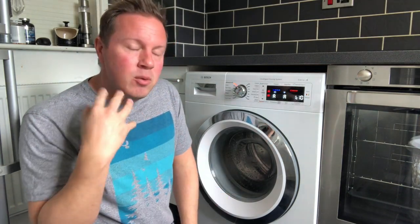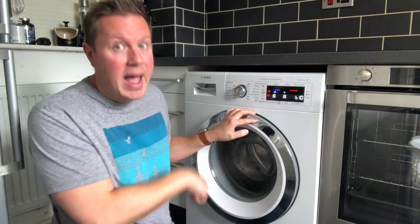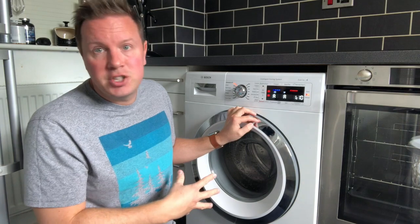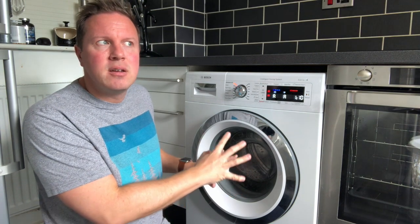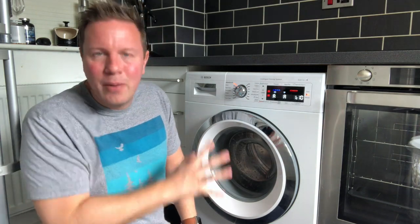Based on that it will then detect how dirty the clothes are, and those three things together it uses to figure out how much detergent it should put in, how long it should wash for, how much it should spin at the end, and how much conditioner it should use. It's really clever — you just put things in there and let it get on with it. I found that if you just do that and don't overthink it, it works, and I'm really impressed.